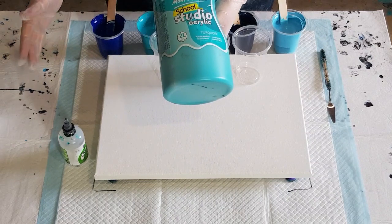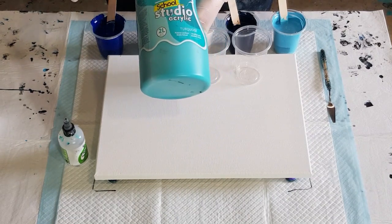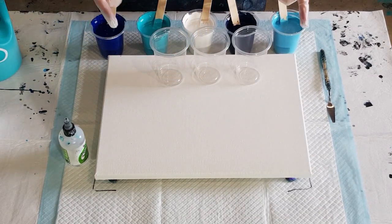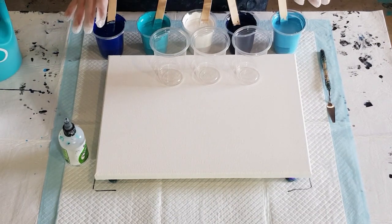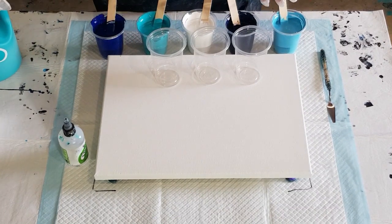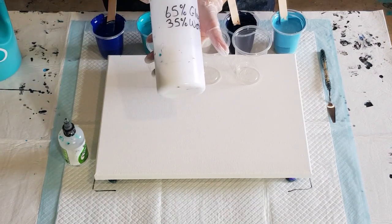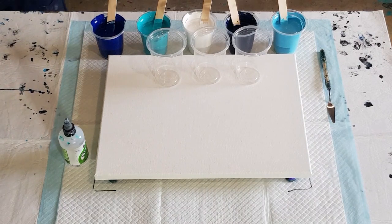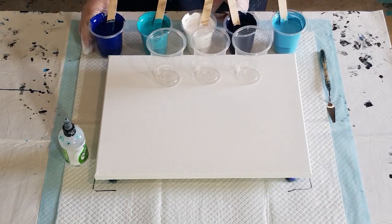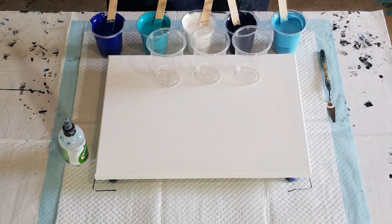I did a few earlier on the bigger ones, just testing ratios and things like that. I'm still not really happy with the ratio — one to one pouring medium to paint is too thick. I did one that was one and a half to one, but then I added water and made it too thin. So this one is just one and a half to one with no extra water, and I'm using the 65% glue, 35% water mix. The white is really thin — I had to go one to one with the white.